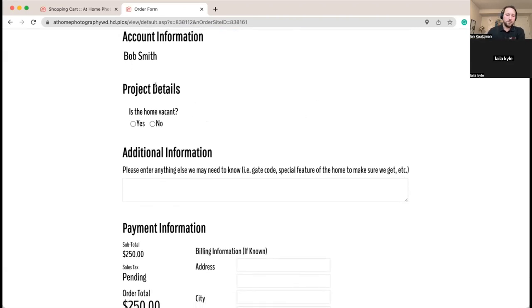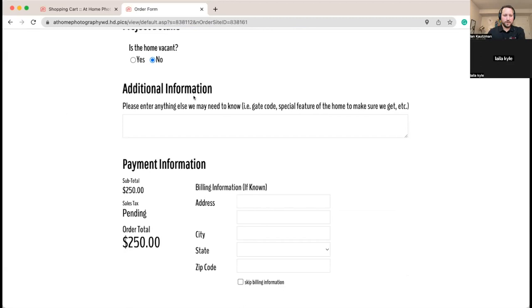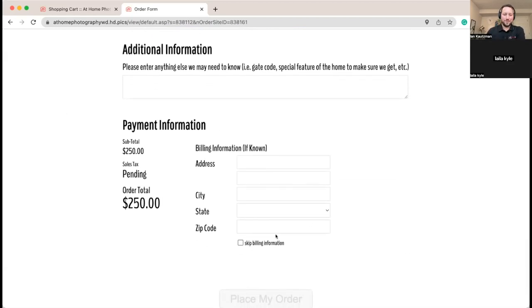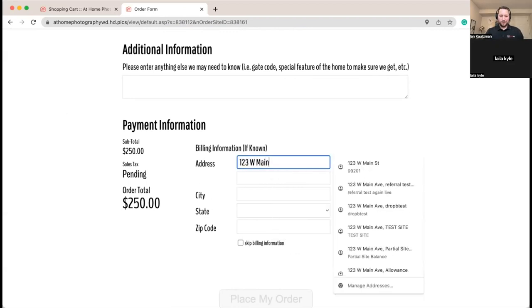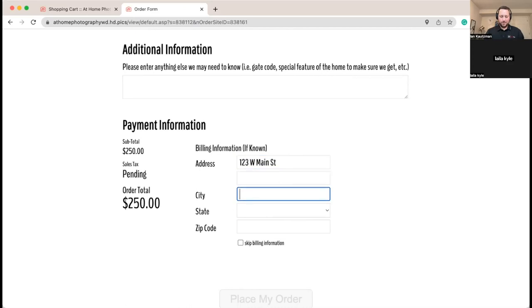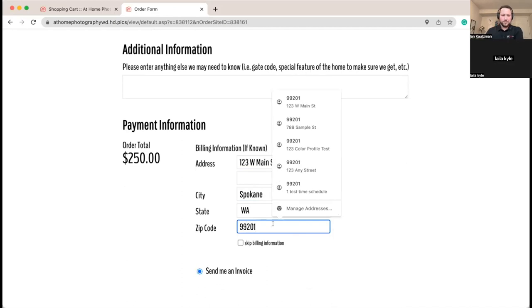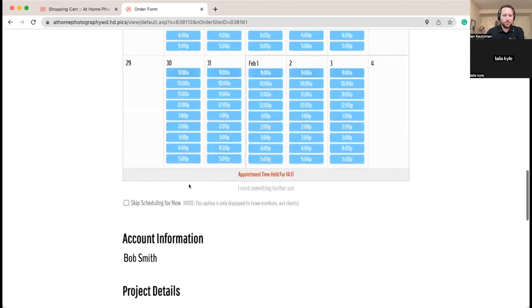Here we've got our home details — is the home vacant? We'll say no. So you'll know to expect a lived-in home, hopefully nice and ready. Because we're charging sales tax, it's going to ask for the client's billing information — we'll say they're at West Main Street in Spokane, Washington. That brings in the taxable information. If you charge tax on products it will ask for billing information right away; if you don't have it you can skip it and it'll use the property address.